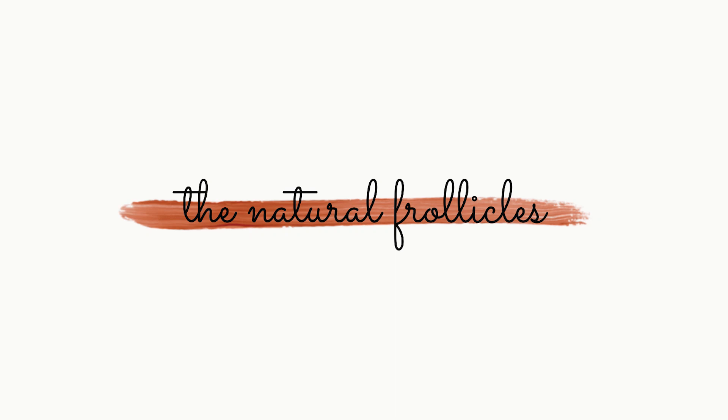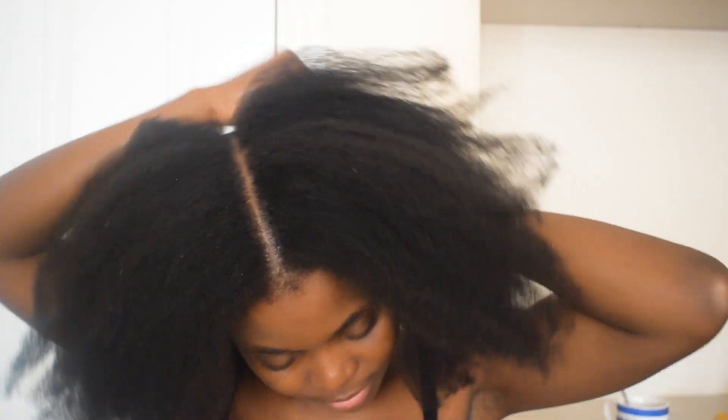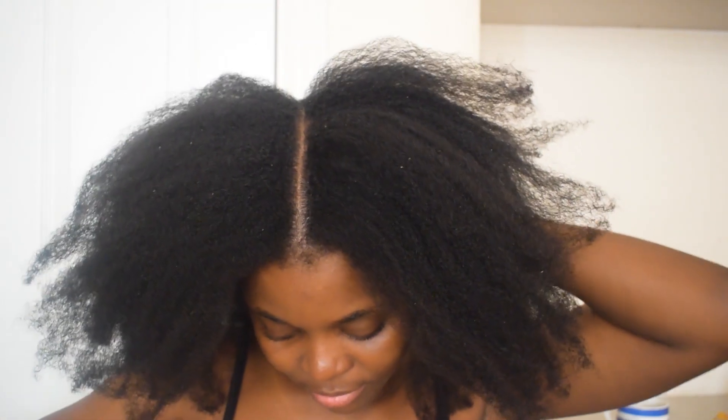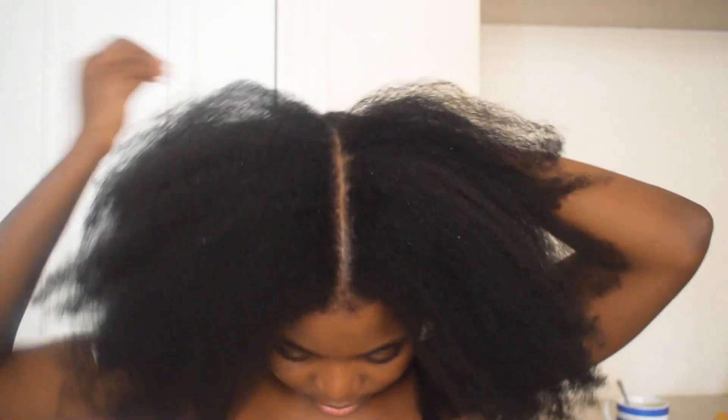Hello, welcome! This video shows you how to do a low bun on 4B/4C natural hair. I'm starting out with stretched hair — I did a blowout using a blow dryer with heat protectant. Another way you can stretch out your hair is by doing braids or the banding technique; let me know if you'd like to see that.